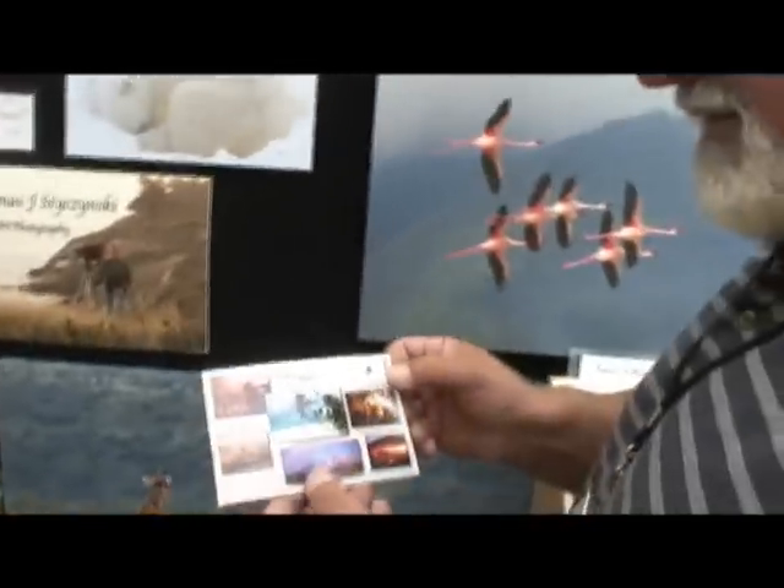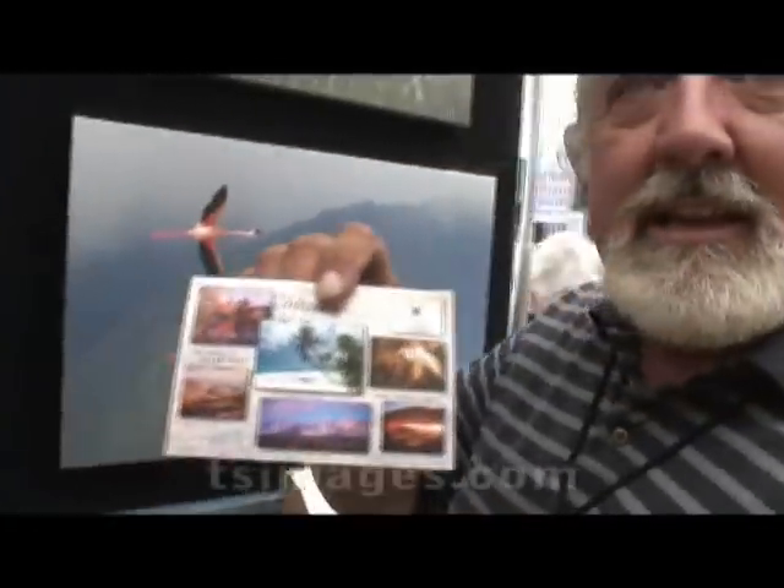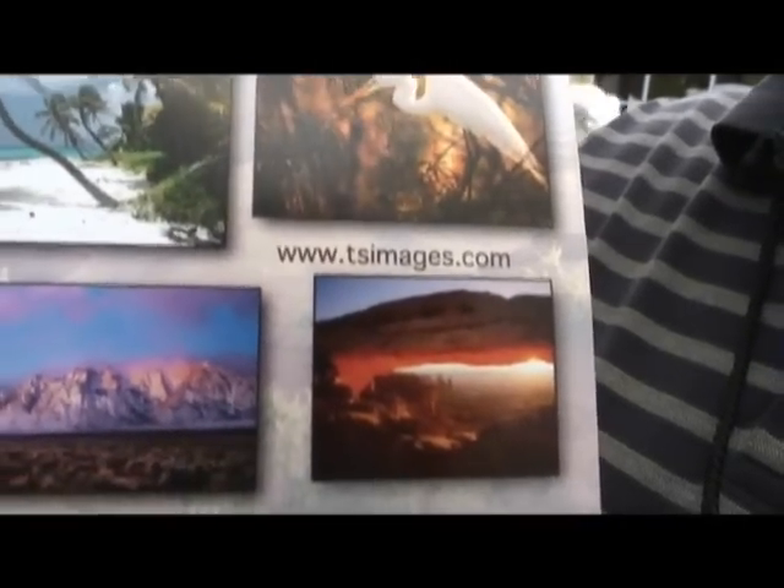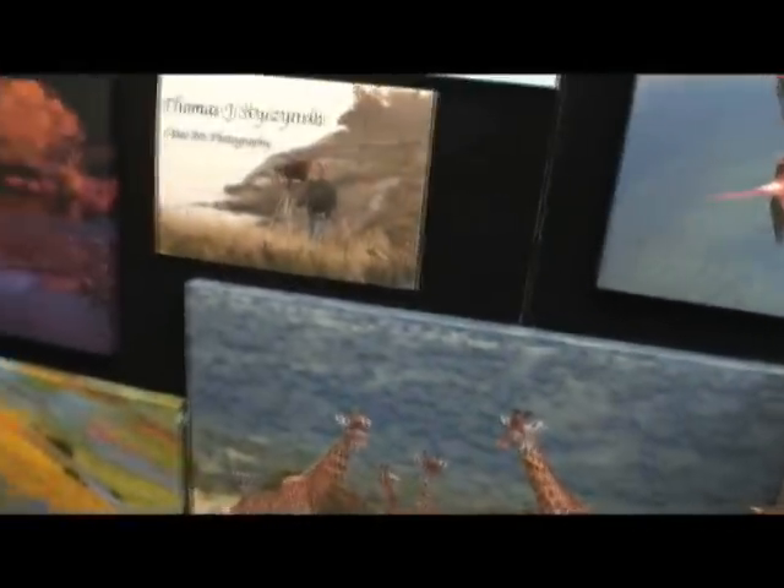How about your website? Can you hold up your card for us? tsimages.com is the website — you can go and visit the animals and landscape there. Very nice stuff, Tom. Thanks so much for your time.